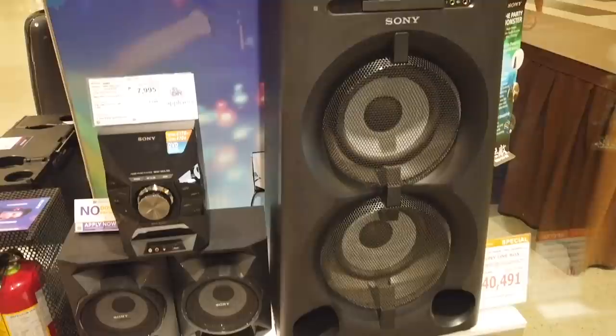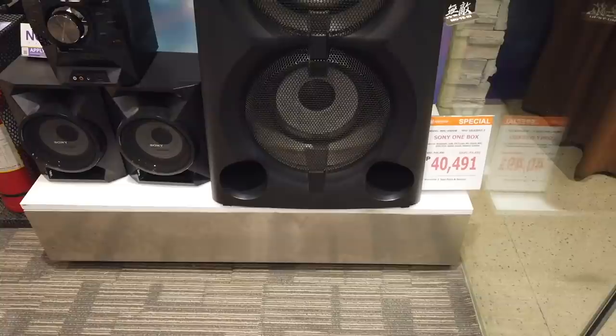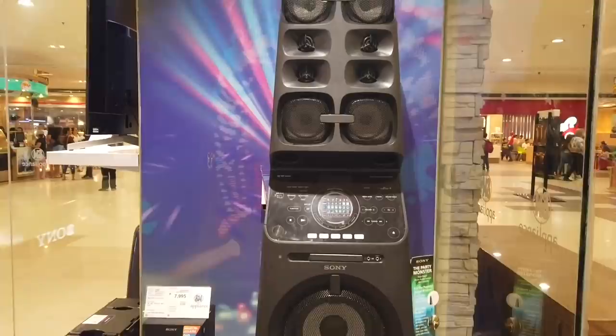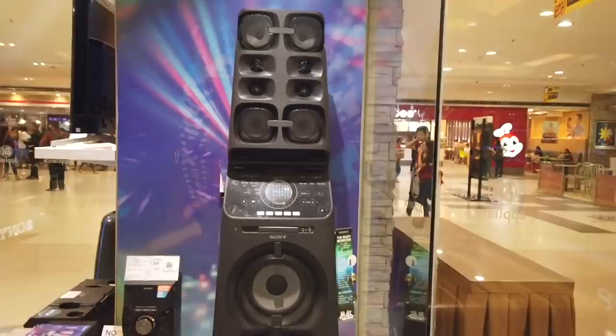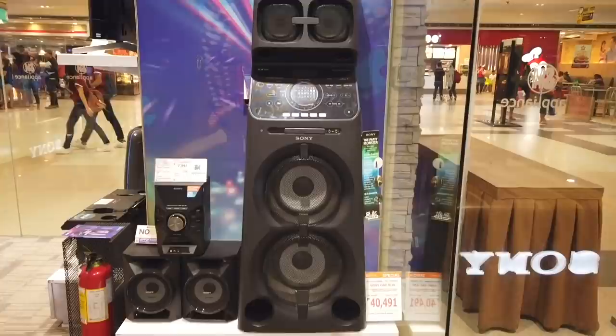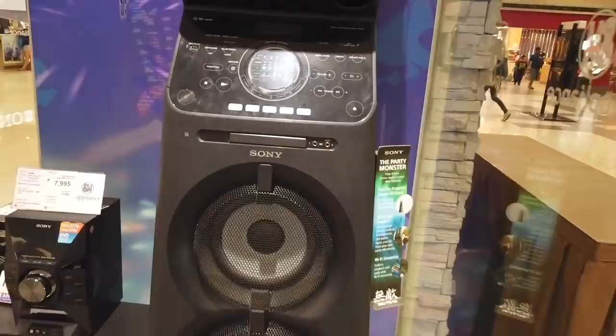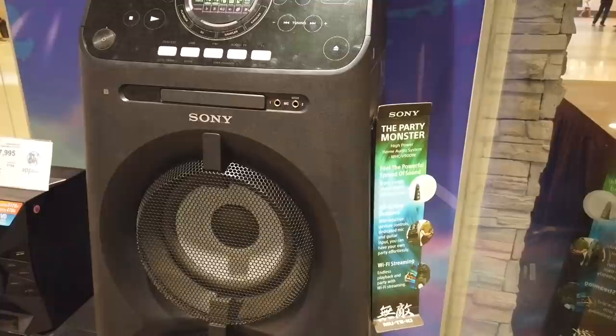This is the Sony one-box system, called the Sony Party Monster, for forty thousand four hundred ninety-one. It comes with a one-year parts and service warranty. The party monster has all-in-one and Wi-Fi streaming as well.